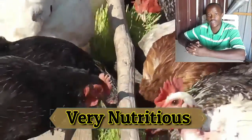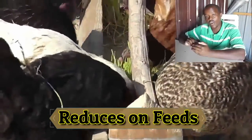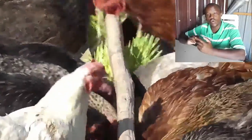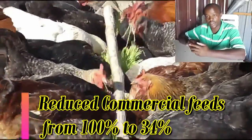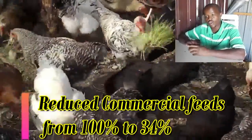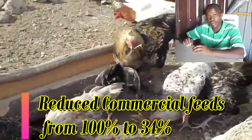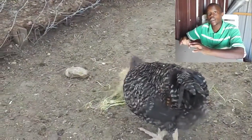It is so nutritious, has a lot of nutrients, and it reduces on feed cost. I normally use hydroponic fodder as a supplement to the commercial feeds, but I have reduced commercial feeds from 100% to 34%. So 34% is what I normally feed my chicken on commercial feed, then 66% is normally on fodder.